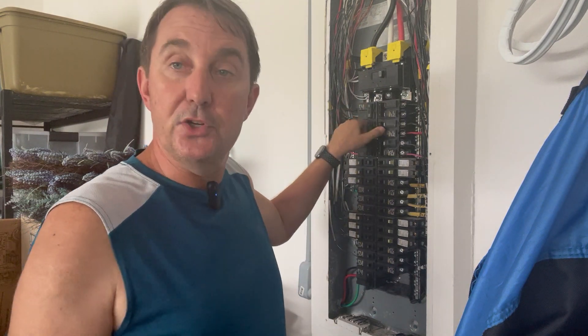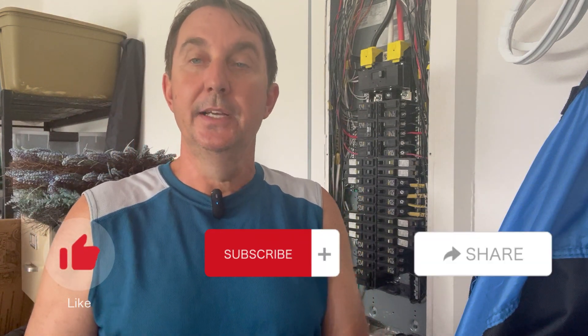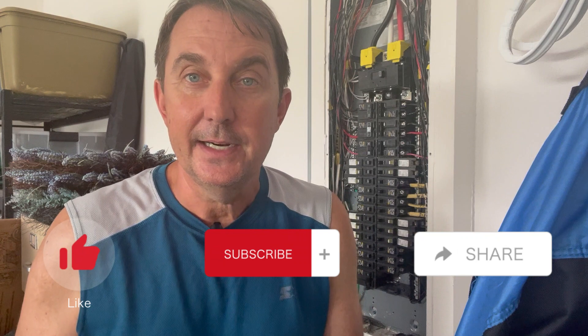So my friends, I appreciate you tuning in. If you found value in this video, please like and subscribe — it really helps this channel and it's going to help me a lot. I really appreciate it. If you haven't subscribed, please subscribe. If you think somebody could use to see this video and help them understand a little bit better, please share it. I appreciate you being here. Thank you so much — see you on the next one.